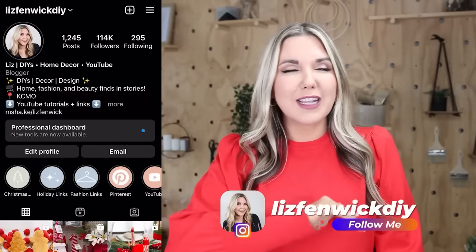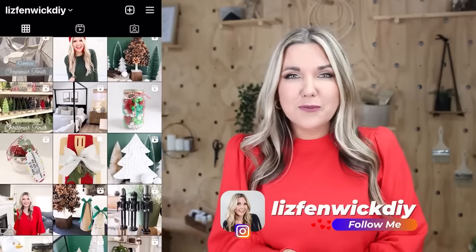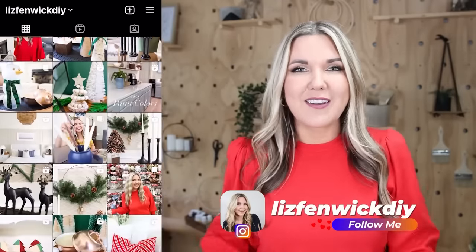If you guys are on Instagram and you're not following me, consider doing it. I am working overtime on Instagram posting behind-the-scenes, shop-with-me, and short-form videos. Go check it out at Liz Phenomenic DIY.